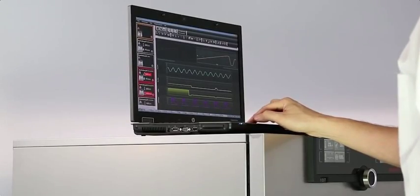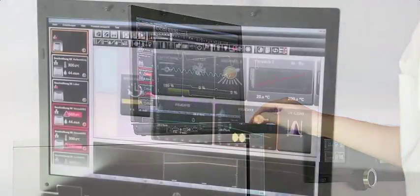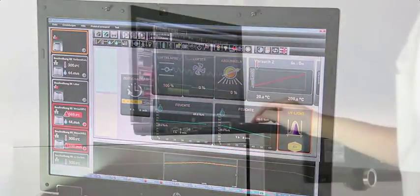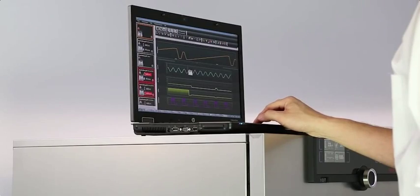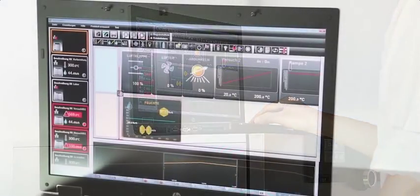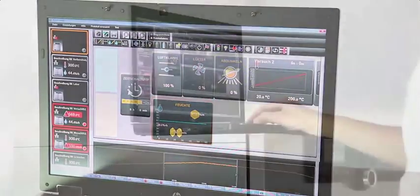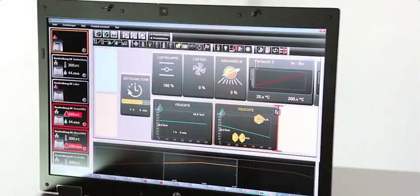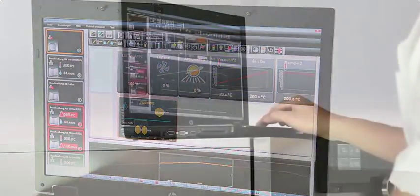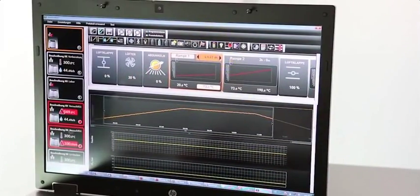Quick and easy operation, maximum comfort — that's the motto of Generation 2012 appliances. It is also true for the control and logging software Atmo Control, which features a completely new and intuitive interface. Simply use the mouse or touchpad to drag and drop the graphic symbols for the desired profile onto the interface. Numerical and graphical programming of complex processes is a thing of the past — with just one click you can change the parameter settings.